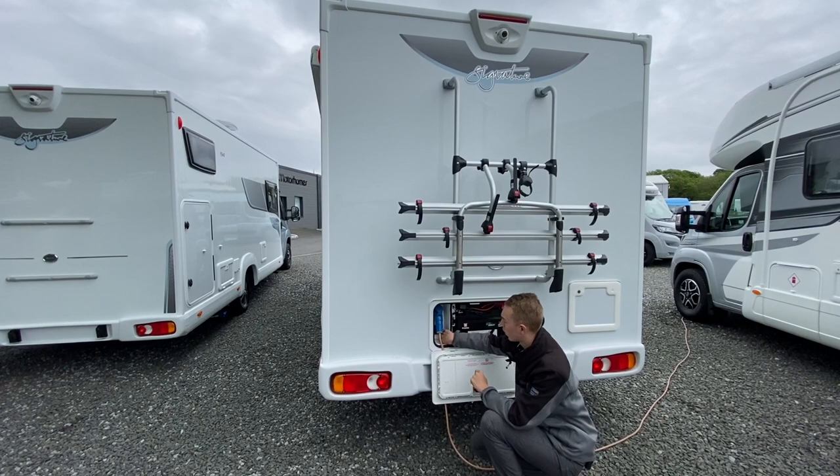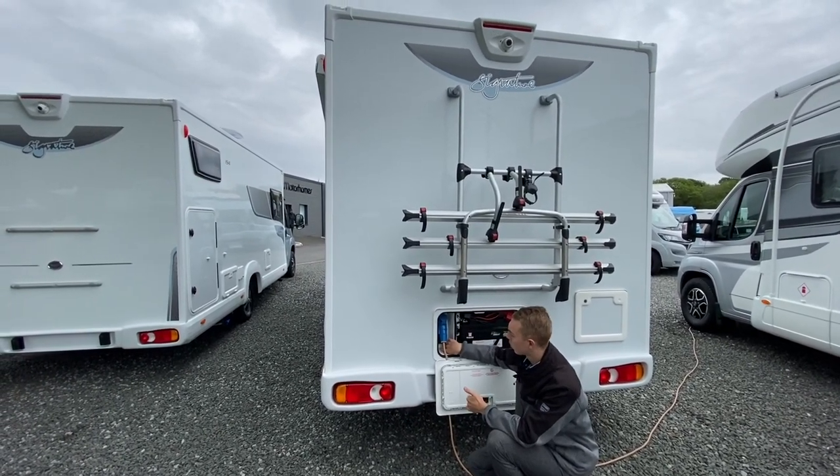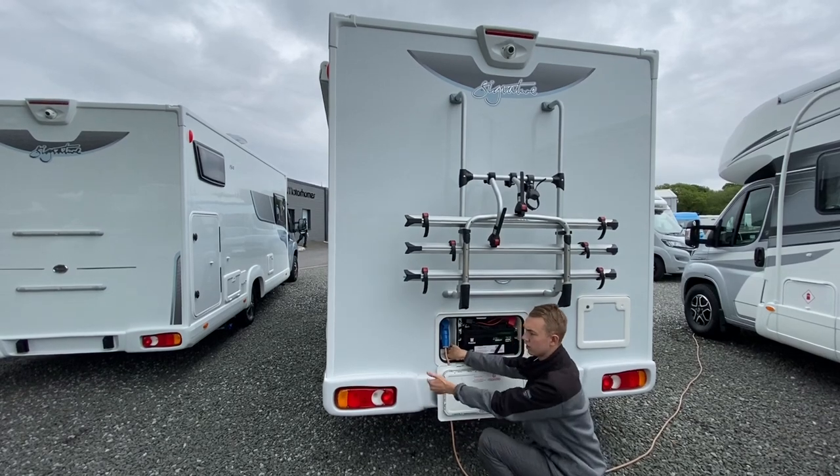When you arrive on site, get your hookup lead, pull the collar back and slide on. Underneath you have the main 240V outlet socket, so if you want power into the awning you can run an extension lead.